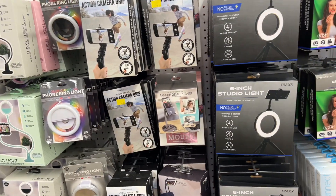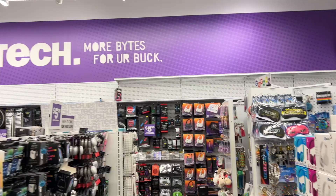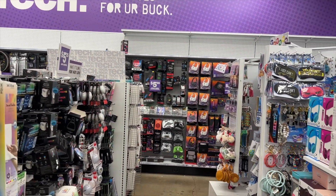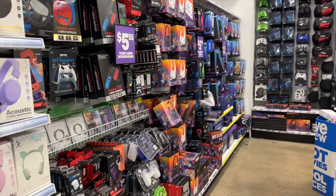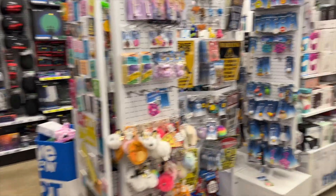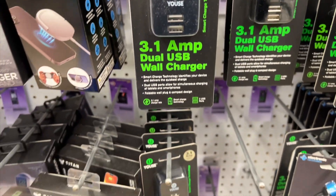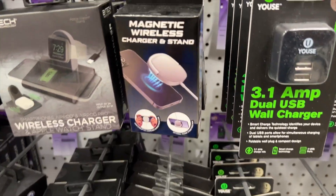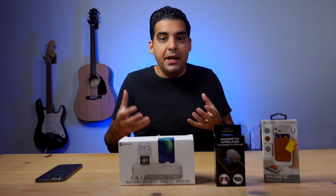I recently went to this store that sells a lot of budget or cheap stuff — you might know it, it's called Five Below. The great thing about Five Below is that there's a huge section just for tech. You're gonna find a bunch of budget accessories there. I grabbed a few that I thought were really interesting. I'm gonna unbox them, test them out, see if they're actually worth that really low price tag, and I'm going to compare two of them to the Apple-made versions.